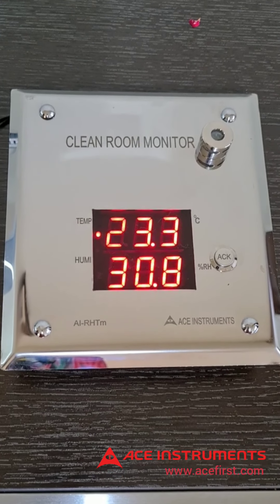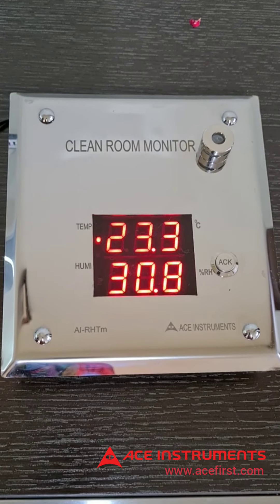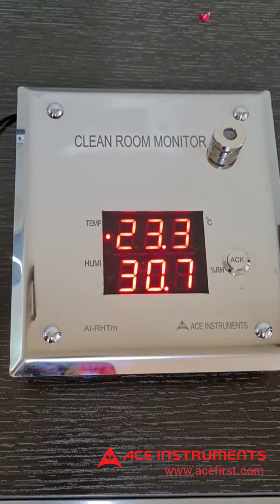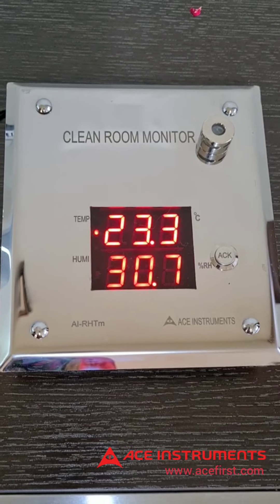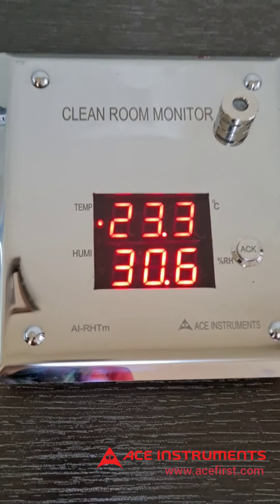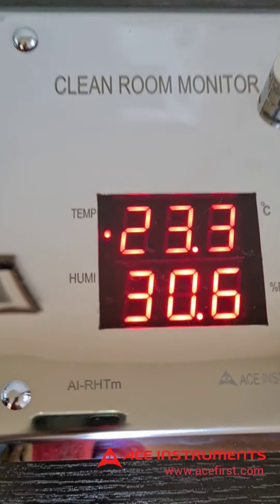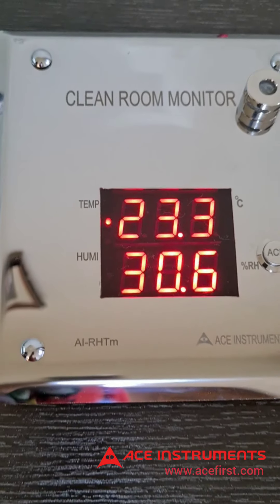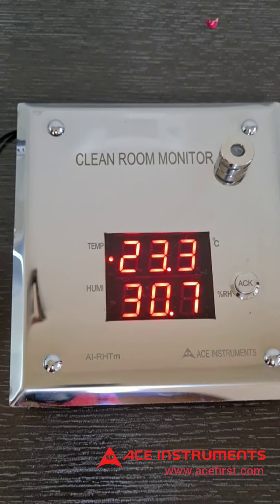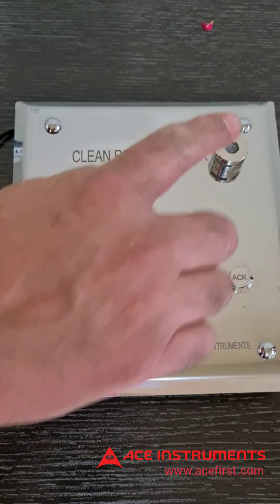Welcome to ACE Instruments. I'll guide you through a detailed video of the ACE Instruments digital humidity temperature monitor, model AI-RHTN. This is a flush mounting type humidity and temperature monitor with an inbuilt combination temperature-humidity sensor which is flushed to the front plate.